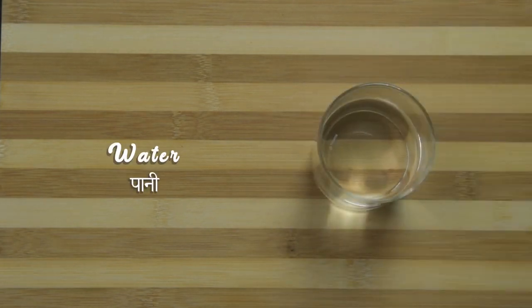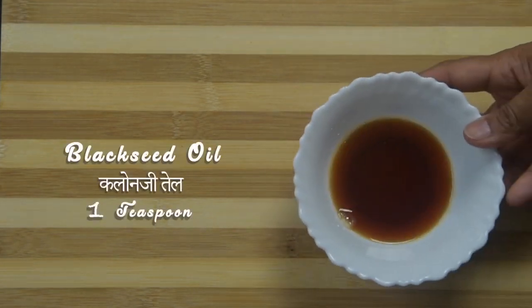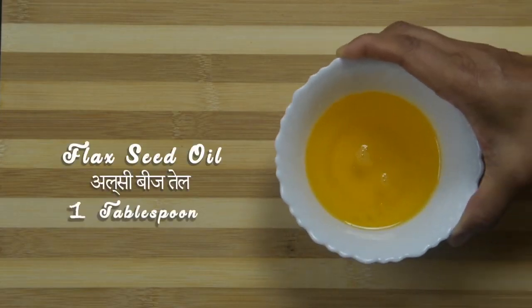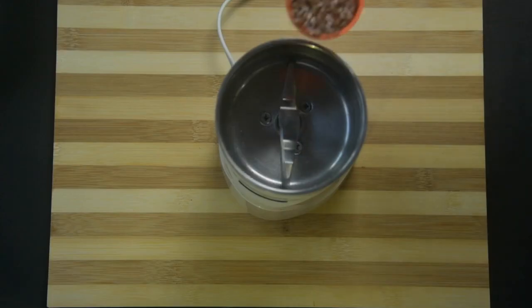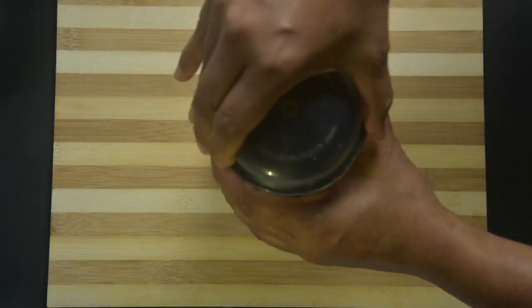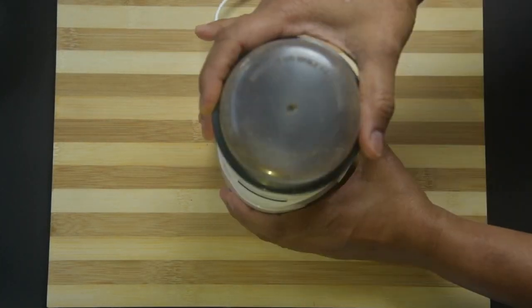Half to three-fourth cup water, 1 teaspoon cold pressed black seed oil or kalonji oil, 1 tablespoon cold pressed flax oil. Take flax seeds into a coffee grinder or small jar of a mixer grinder and make a fine powder.